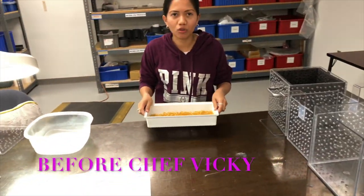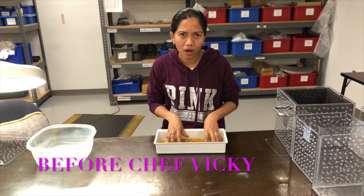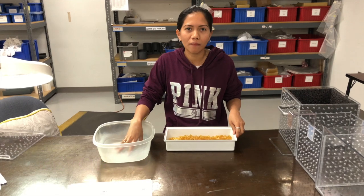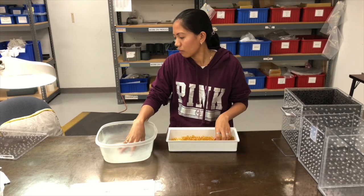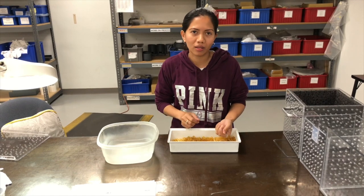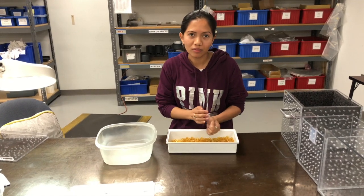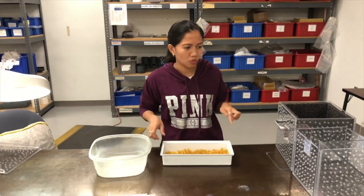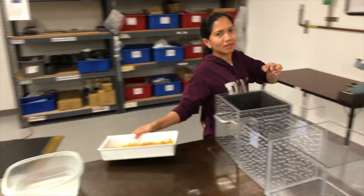Before, we used a container. We put water, we wash them, and then we transfer it to another container. And then every time we dry, we just hold it and dry them. It takes a lot of time. So now what I'm going to show you is the equipment that I made.